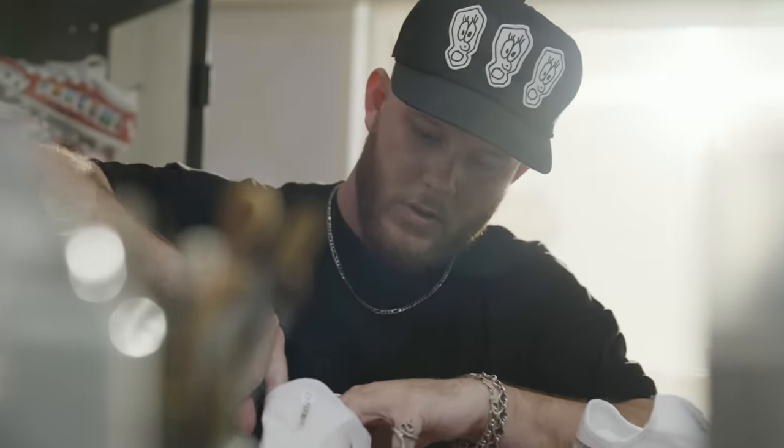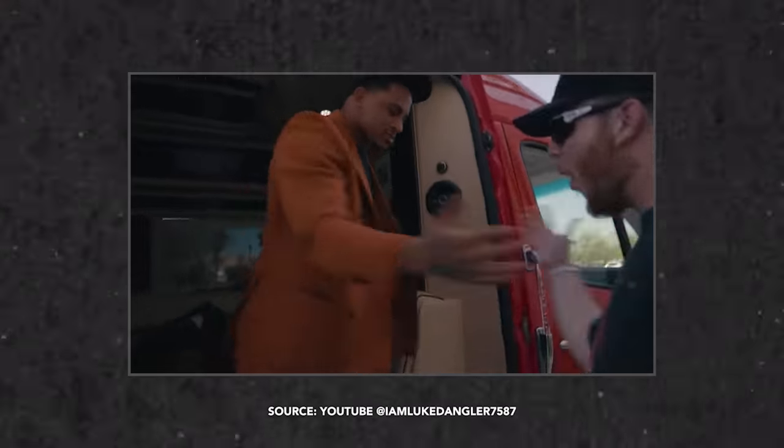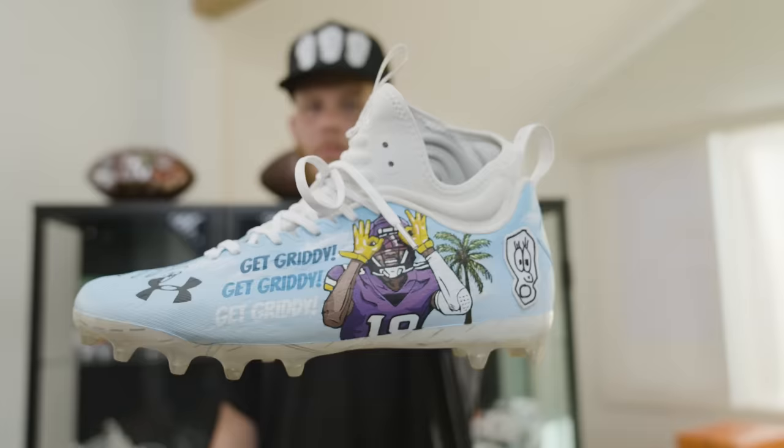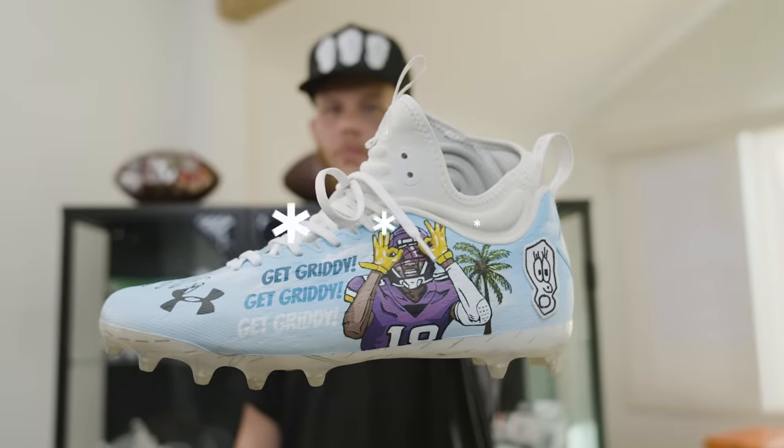I got into this because I found out I had a talent for painting and it was fun to me. I know I have to learn the business side of it, but right now it's just about the grind and the hustle — putting in those insane amount of hours. I'm Luke Dangler, custom cleat artist, and this is my hustle.